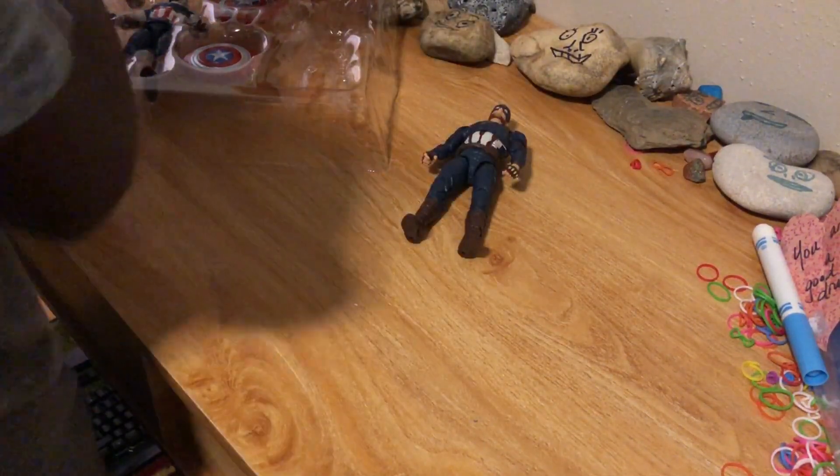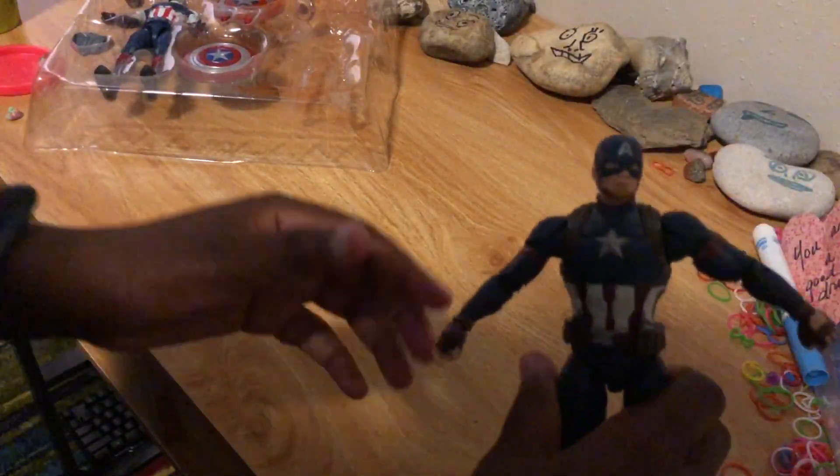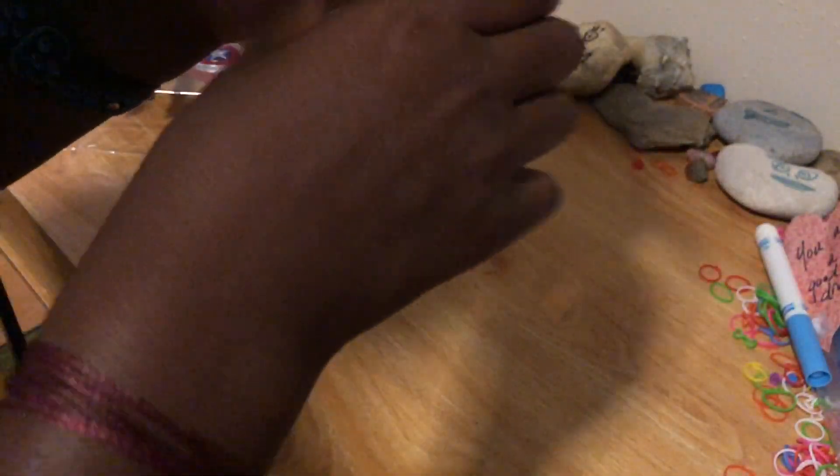I'm just going to have to hold it. Looking at this, I do like all the detail of everything — it's actually really cool. The arms don't go up very high; this is probably as high as it will go because of the plate right there. You can't really see it, but that's why it doesn't go up too much. The hip goes all the way around.